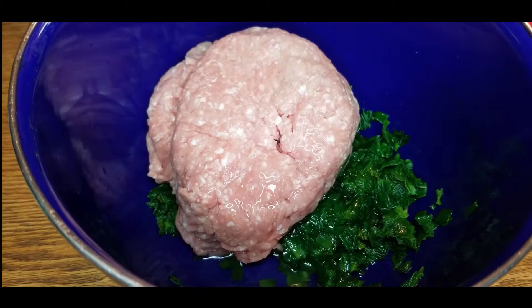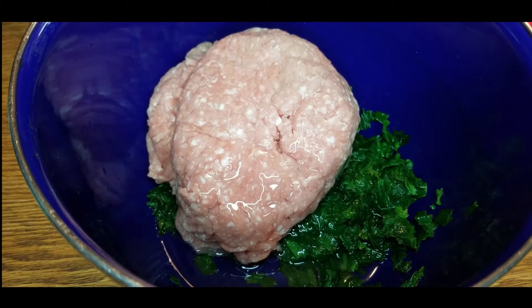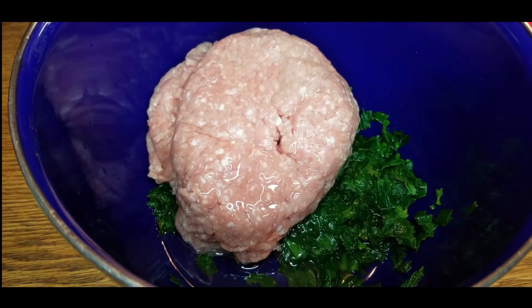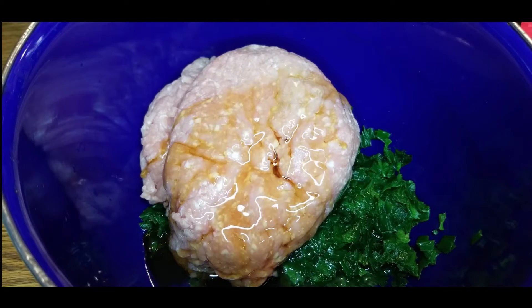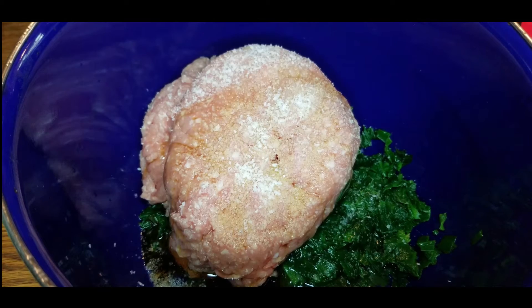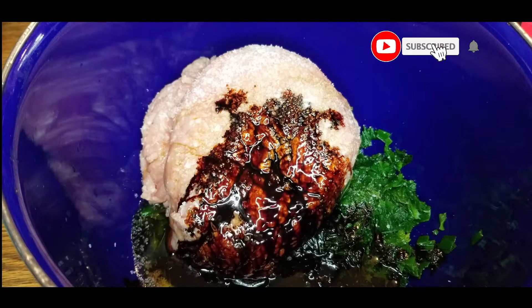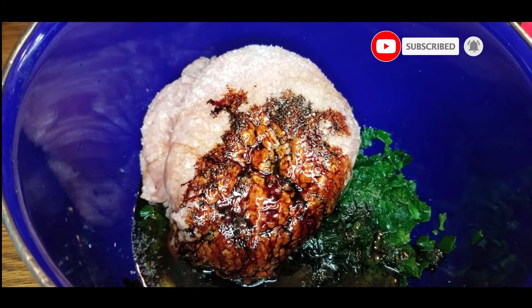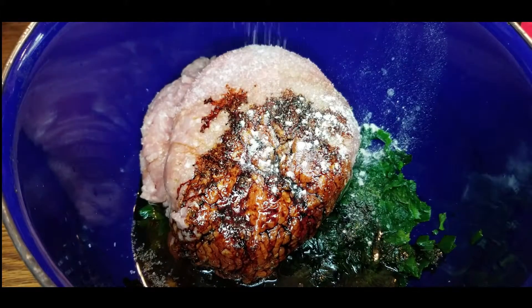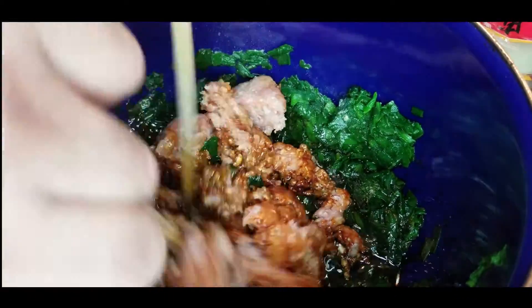This is a one-bowl mix. We're going to put in our mijiiu, our ground pork, and our jiu cai. Then we'll add about a third cup of oil, about a quarter to a third cup of mijiiu or cooking wine, three tablespoons of sesame oil, about half a tablespoon of salt, and about three tablespoons of soy sauce — if you can't find the mushroom flavor, regular is fine. Add about a quarter teaspoon of white pepper powder, and put in half of the third cup of water before we get started, adding more as we go.